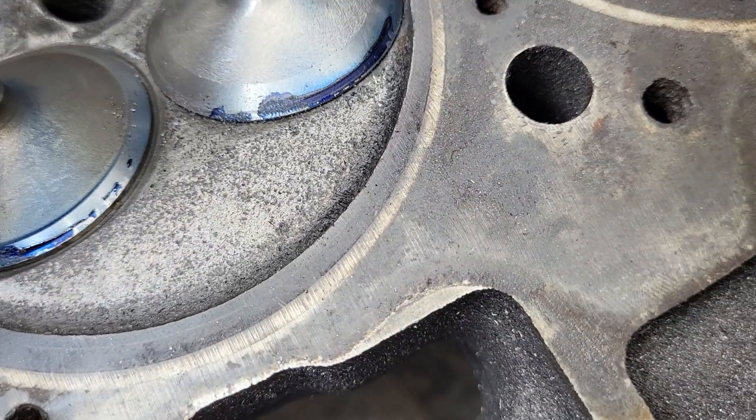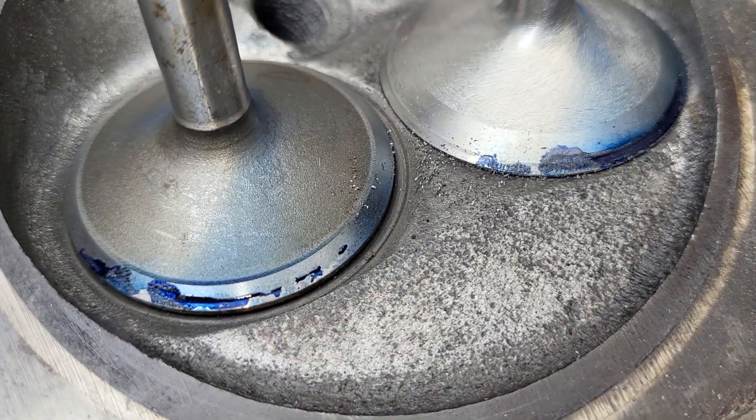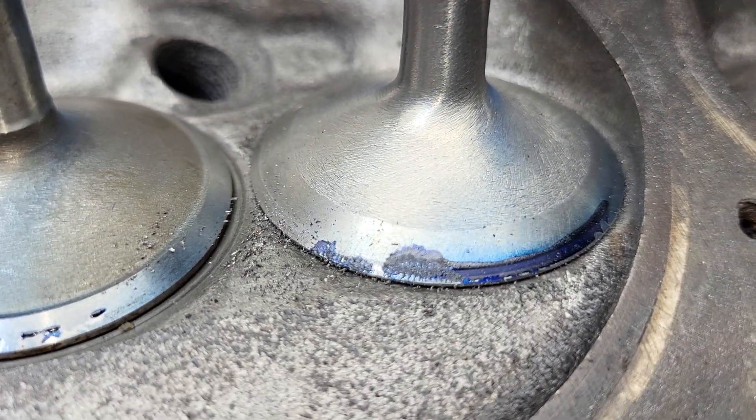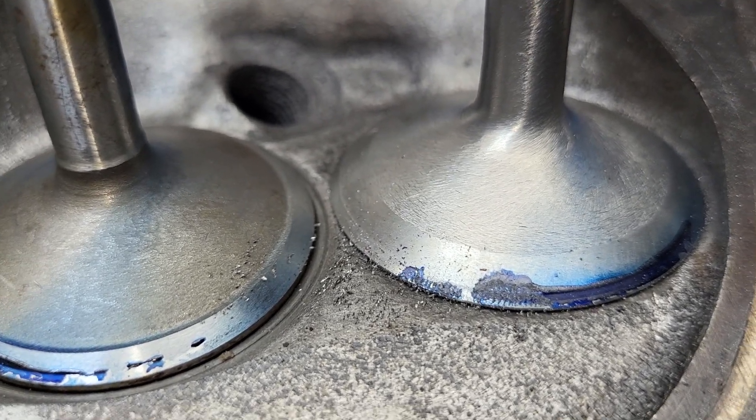Not necessarily a bad thing. So it's kind of interesting to think about — is it worth it? That small difference. That little bit of a back cut blended to the tulip, or that evaporation ridge.